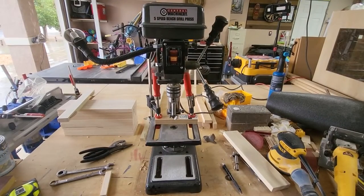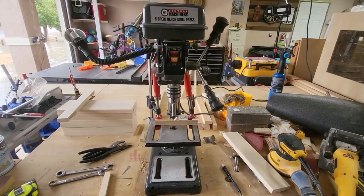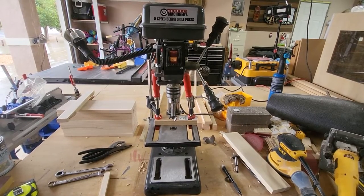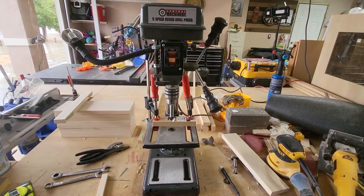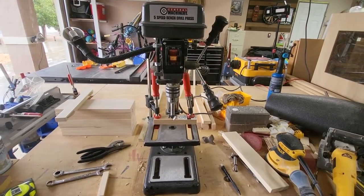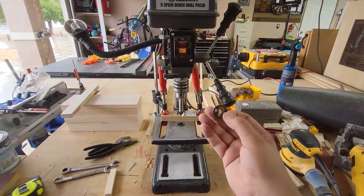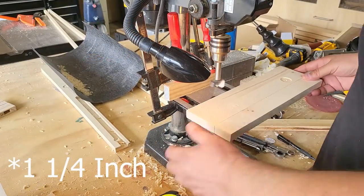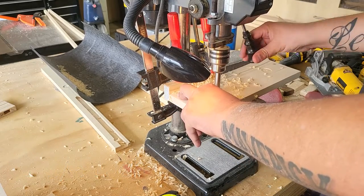This is my little Harbor Freight drill press — I'll definitely be upgrading it when I get the chance, but it does most of what I need. I've added a makeshift fence and I'm using it first with a 1-inch Forstner bit to make a shallow depression for the metal keyhole supports, and then a 1-and-a-quarter-inch Forstner bit to make a hole to hold the magnets that will catch the bottle tops.